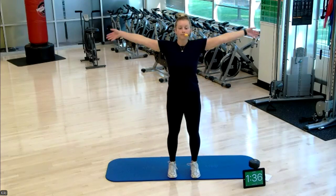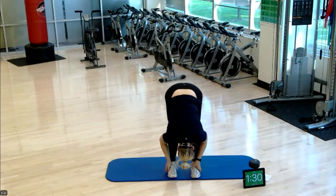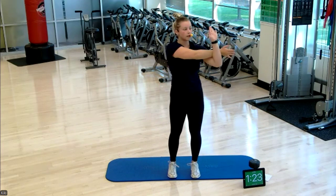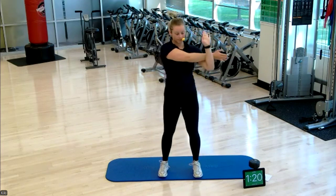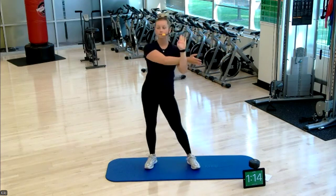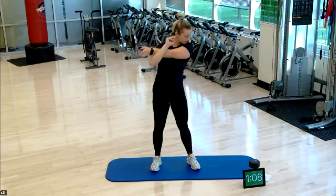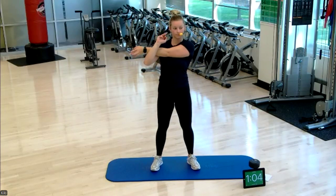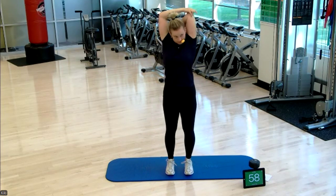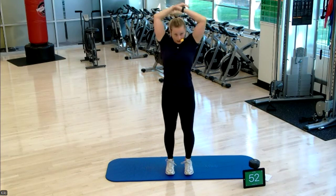Deep inhale, exhale, forward fold. Rolling one vertebrae at a time, all the way up. Let's take that shoulder all the way across — make sure the shoulder blade is pushed down into your back pocket. Switching sides, then we'll take that overhead, really stretching that tricep. Switch sides again.